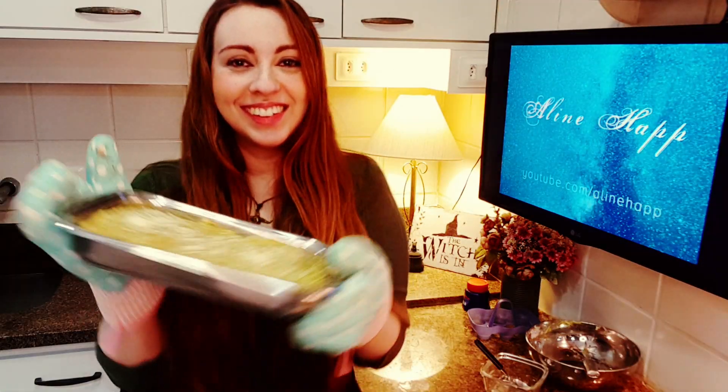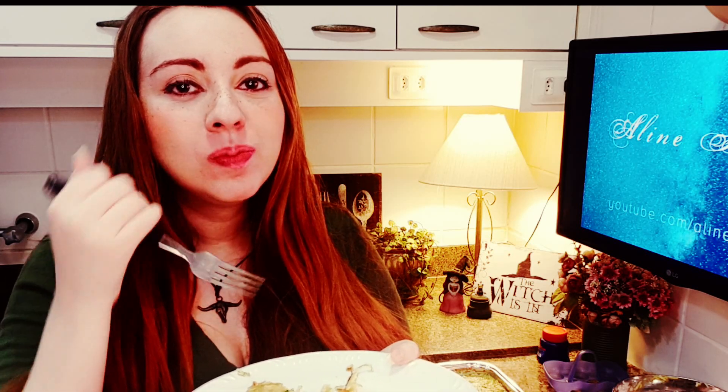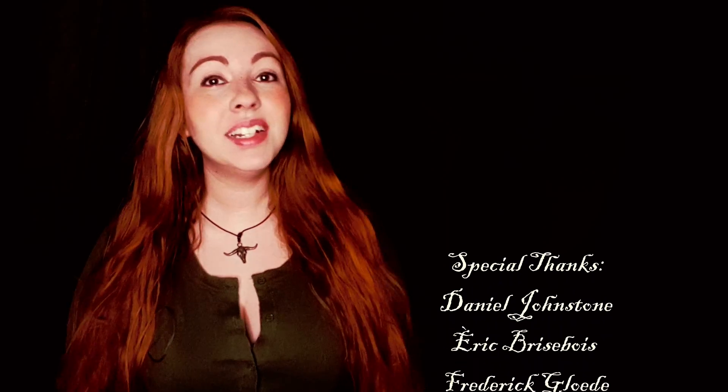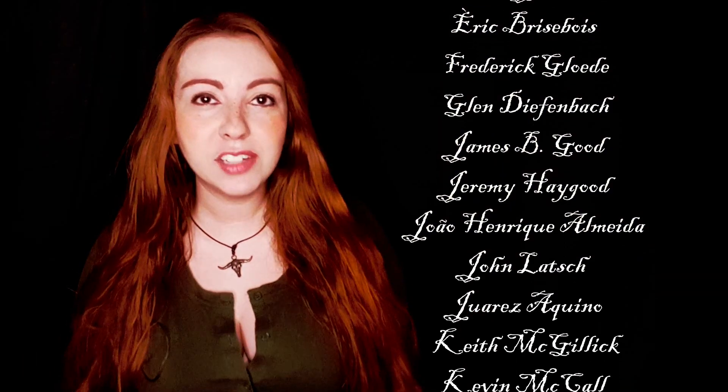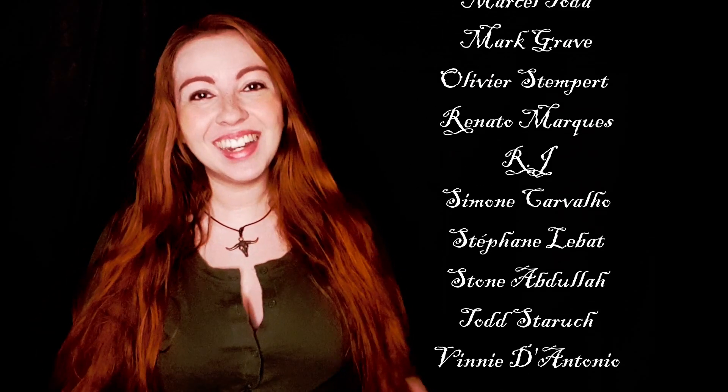Let's go to the best part — let's eat! Hey guys, comment here if you have tried this recipe, if you have any questions or suggestions, and see you in the next video. Take care and bye bye!